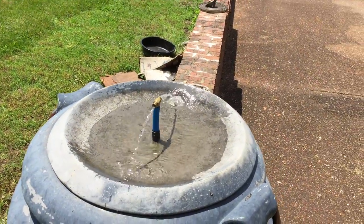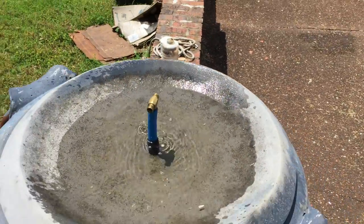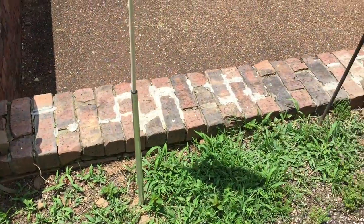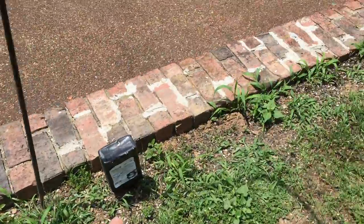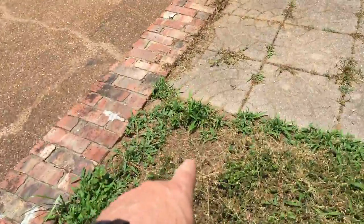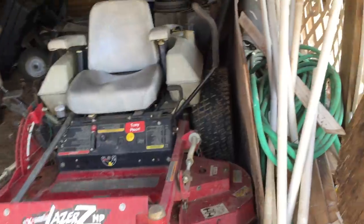It does it automatically without putting water on or anything. It's coming from the air conditioning condensation pump, and I got the tube right there buried underneath, all the way underneath, and then I got it going underneath my porch.